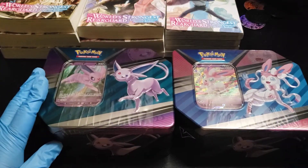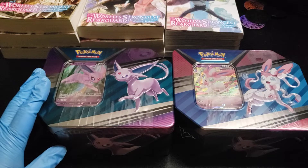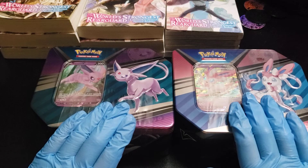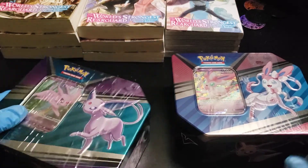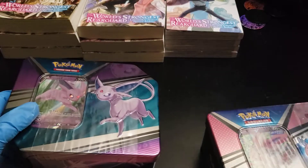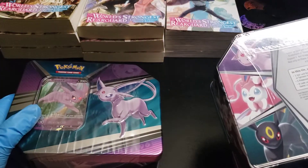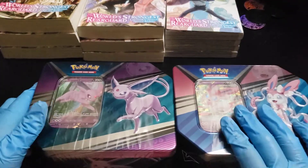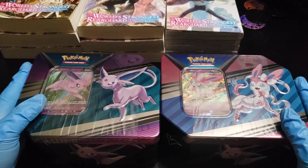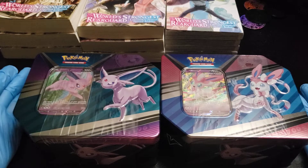So I went to my local anime store and they had these tins of Espeon V and Sylveon V, so I decided to get them. On the tin, they have an Umbreon, but I didn't find an Umbreon tin, so maybe that will be for a future unboxing. Today's my birthday, which is why I went to the anime store to treat myself.